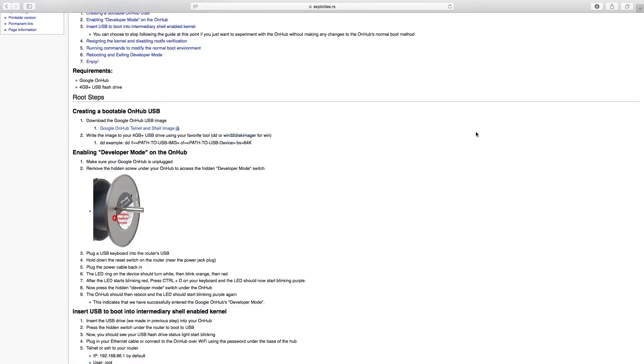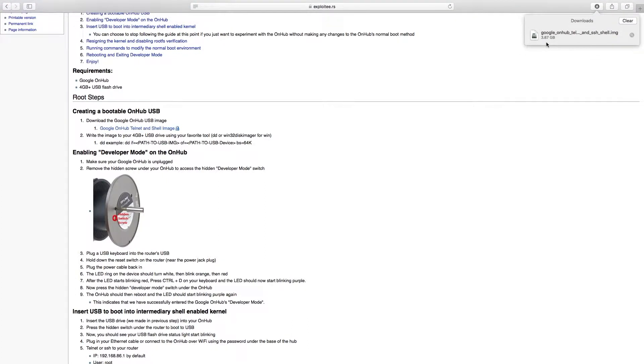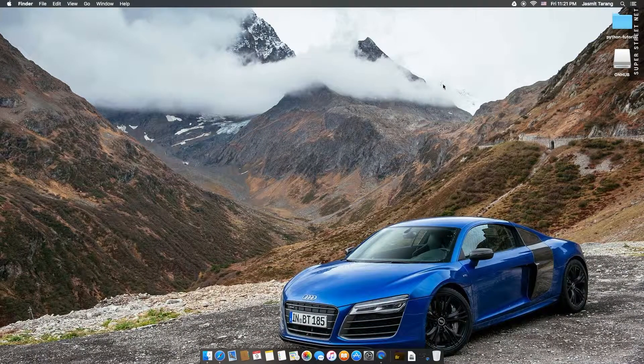So now if you're on a Mac, or even if you're on Windows, go ahead and download this. Google 'OnHub Telnet Shell Image.' This file is about 3.87 gigabytes, so it's probably going to take about 3-4 minutes — that's how long it took me.